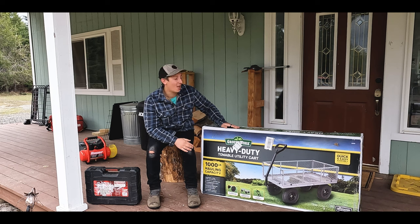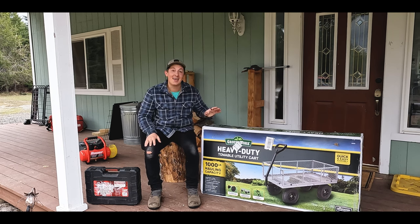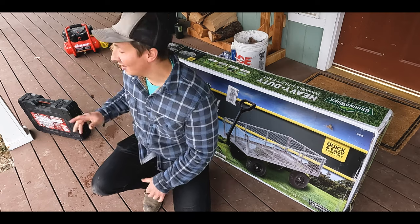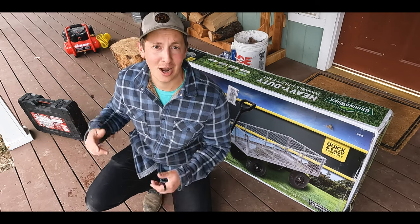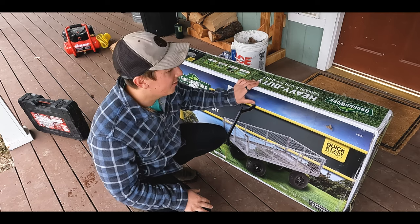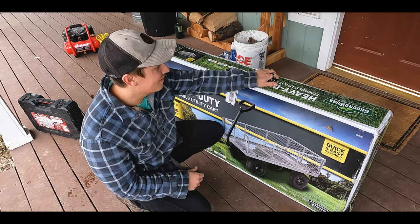Be sure to give it a thumbs up, comment down below, and subscribe to Five Acre Homestead for more videos like this. So first things first, all you're going to need for setting this cart up is a basic tool kit, some ratchets and wrenches, and an air compressor — which I have right here in the background — for when we have to air the tires up later in the video. Let's unbox it and see what we have inside.